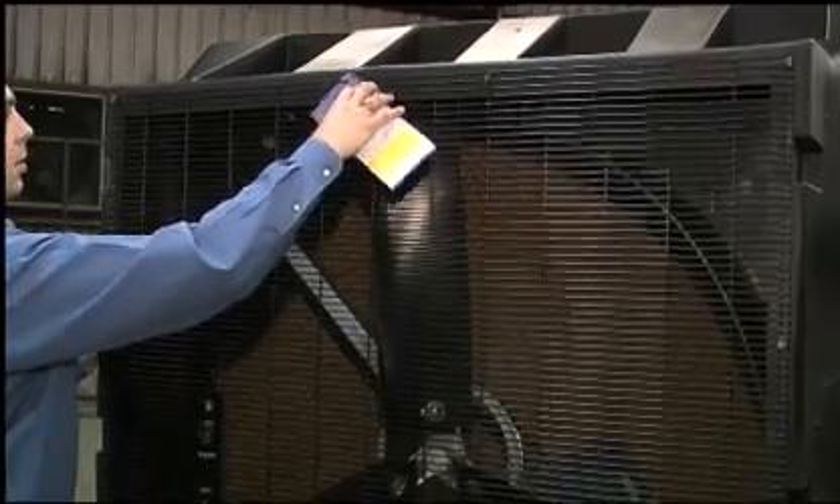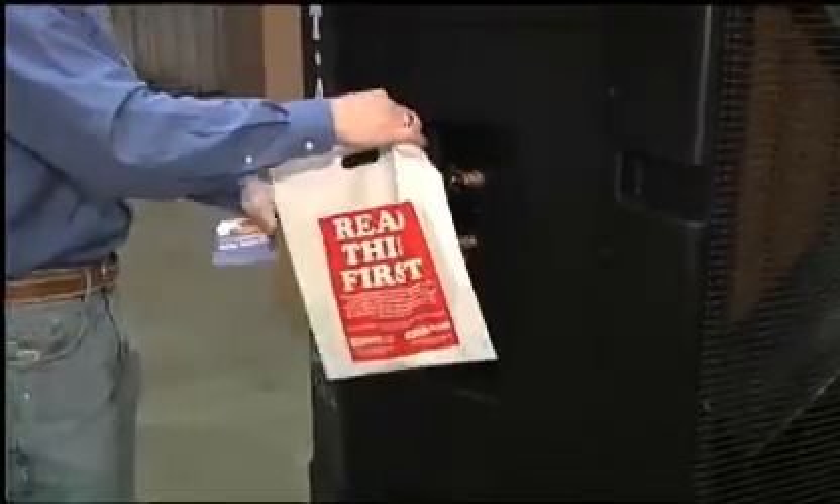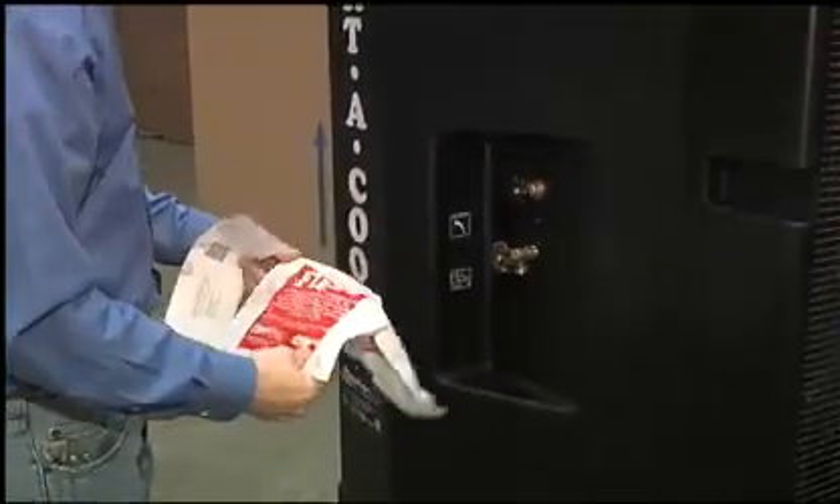It's not an air conditioner — it's an evaporative cooler that lowers the temperature between 15 and 25 degrees. It cools a really big area, about 4,000 square feet. Be sure to fill out your registration and send it in to activate your warranty.